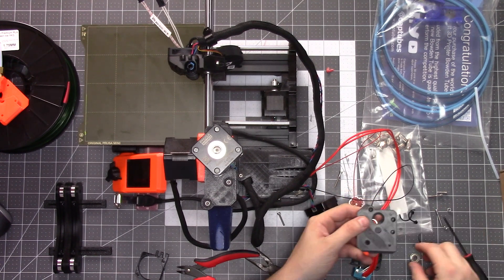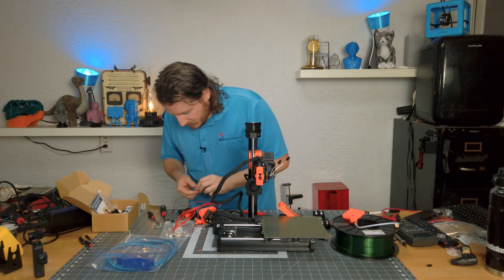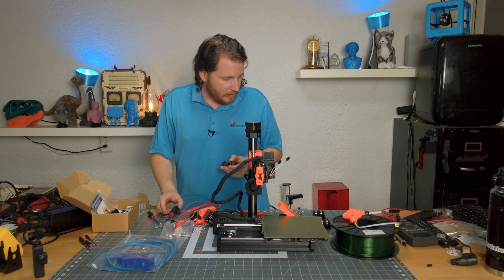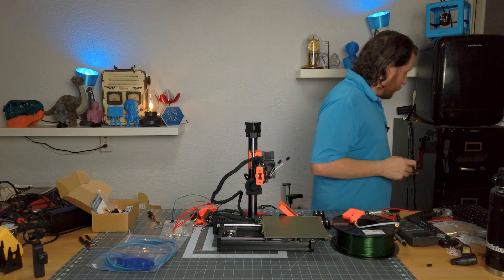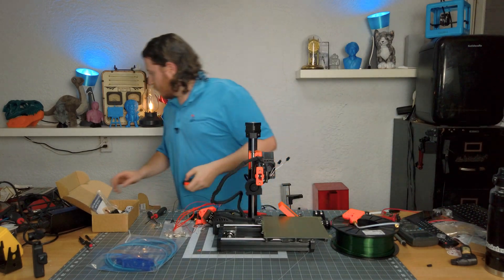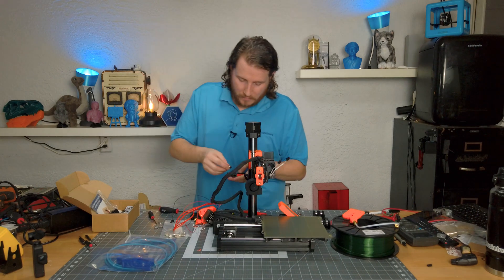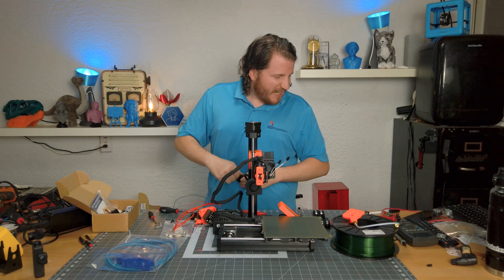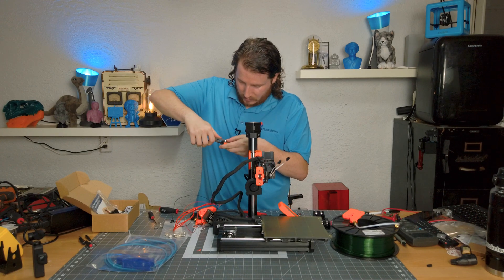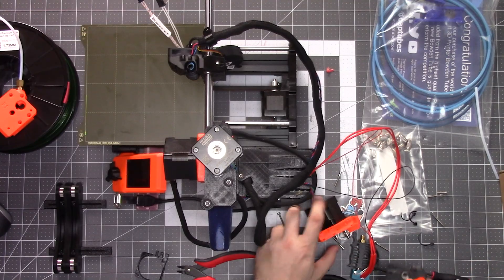Just going to put the extruder spring back in because it's a little bit easier to do when it's all together. My first layer is a little close — that means this probably needs to be cut a little bit to fit. I've got a knife — let me see if I can just custom chamfer it. That's all she needed: a little custom chamfer work. Be careful with ball bearings — you don't want to put any metal forces onto them. Got the bearing pressed in, just have to push a couple of things in.